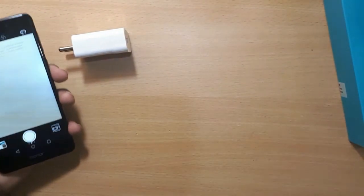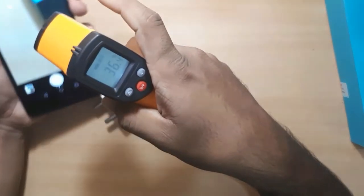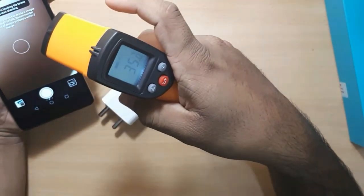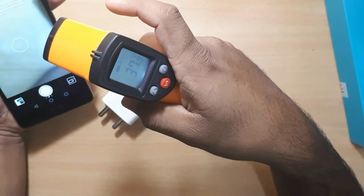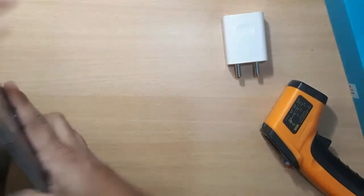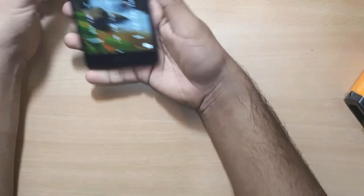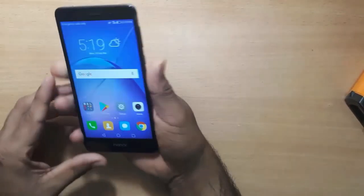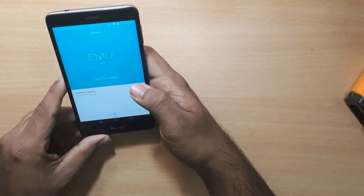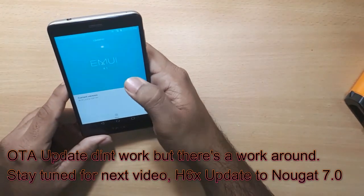Where is the temperature reading? It's right here — reading 36, 35, 35 degrees. I'm going to choose the lilac color. There's an update available, and more updates coming through.